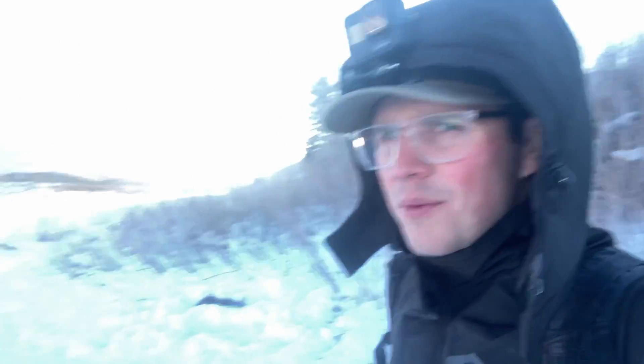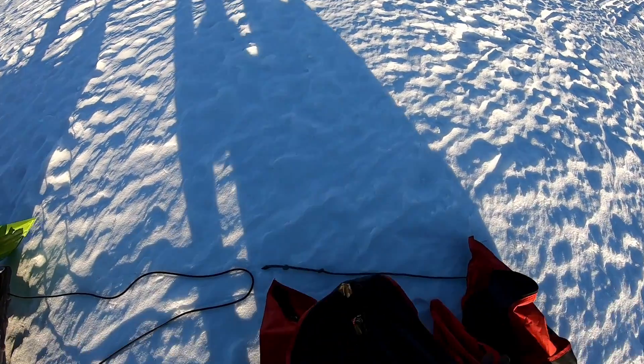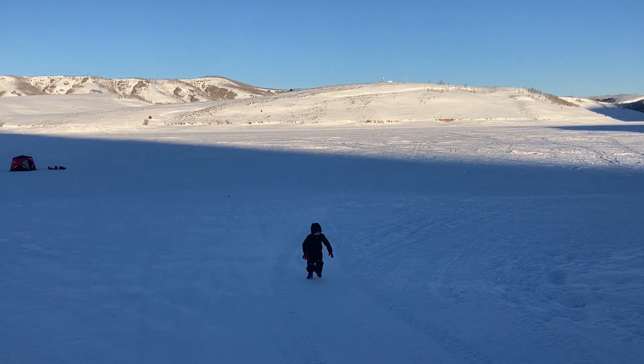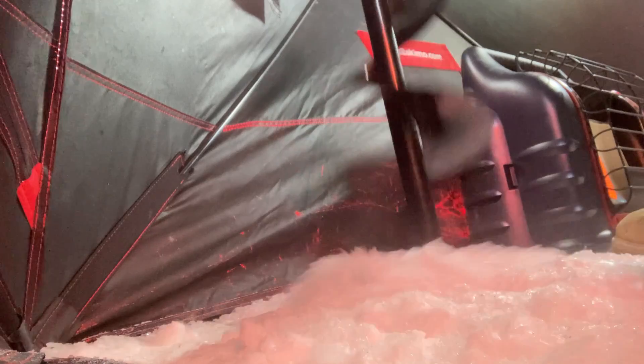Welcome back to the Utah Fishing Channel. We're here at Schofield this morning to see how the fishing is. Quick report: it's freezing — well below zero, super cold. If you stick around till the end of the video, we'll show you exactly what we use to catch fish. If you find this video helpful, please like and subscribe — it really helps the channel. We post new videos on Mondays. Thanks for watching.